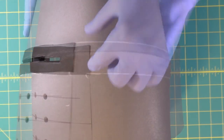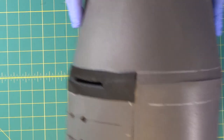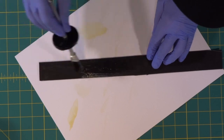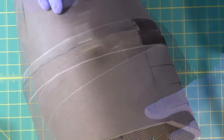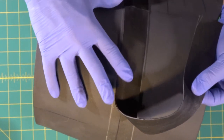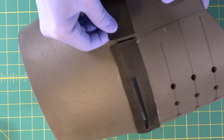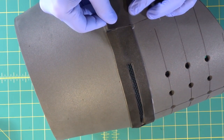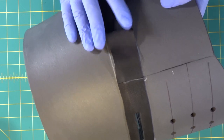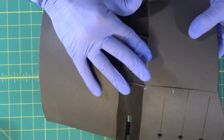Next we're going to connect our back strip around the back. We've transferred our lines for our back metal strip to our helmet, so we know we're going to contact cement right in this area, and also contact cement on the back of our metal strip. We've waited five minutes, now it's time to apply. We're going to line this up, smooth down every step of the way, and meet it right here on the edge so we have a perfect seam.